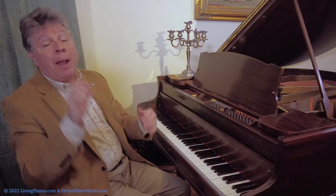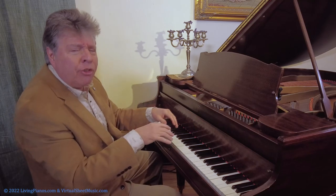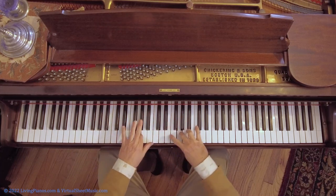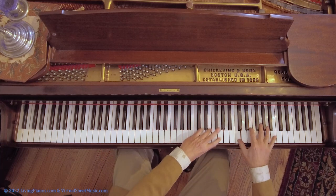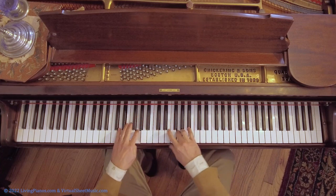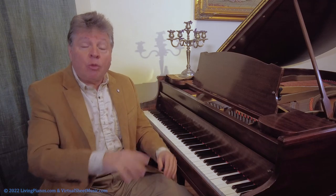Practicing slowly, preparing the thumb in advance, and eventually getting to the point where you're rotating the hand slightly in a smooth manner — that is the rotation of the hands in arpeggios. You'll find that in scales, not so much, because you don't have nearly as far a reach. But there are many places in music with broken chords of different sorts where this rotation of the hand is really important.